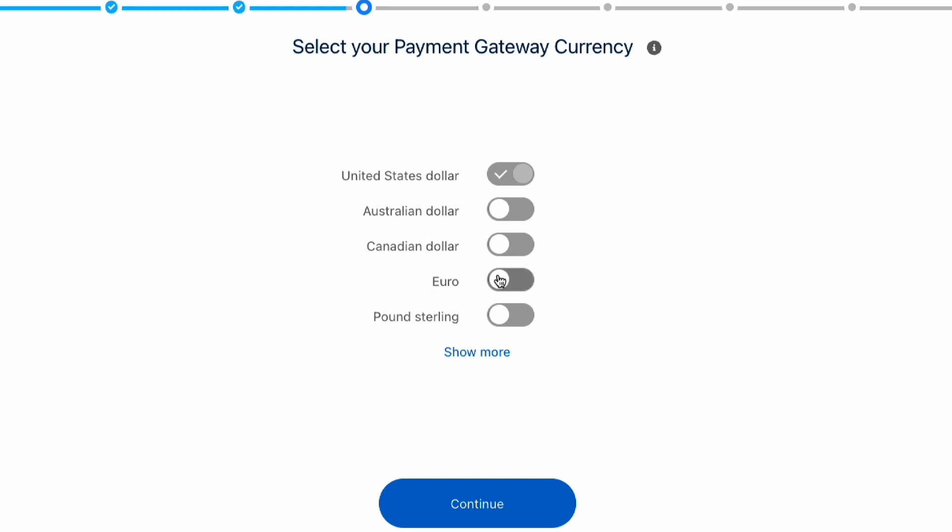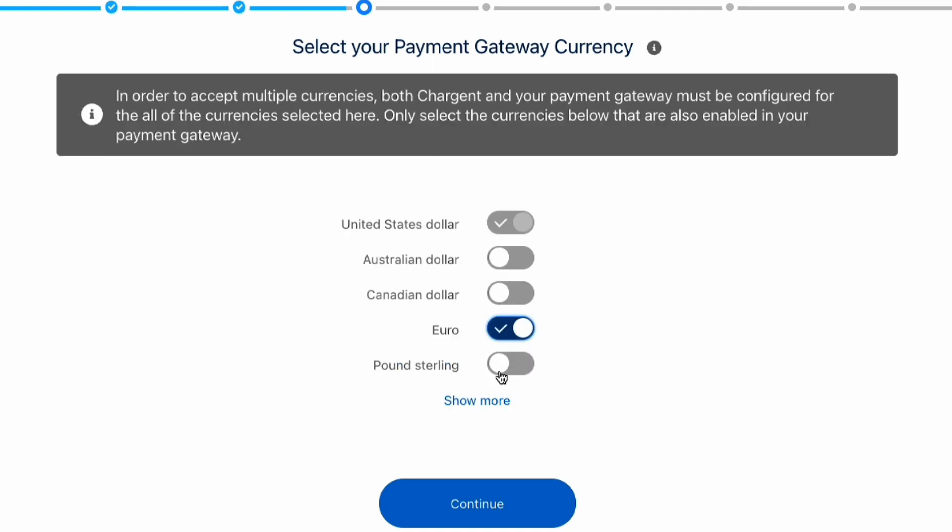Which currency will you be using? Now we'll select which currencies to accept. Here you can see some of the most common currencies used by Chargent customers. But Chargent supports all government issued currencies inside Salesforce that are supported by your payment gateway.